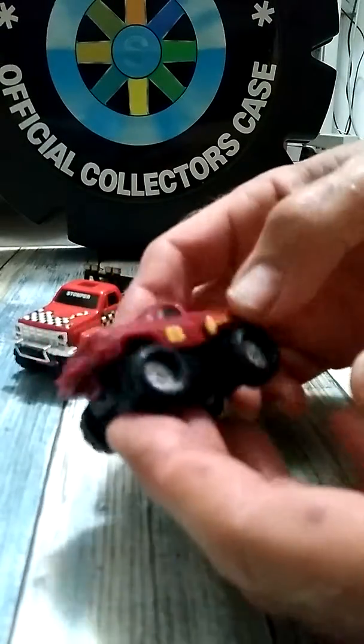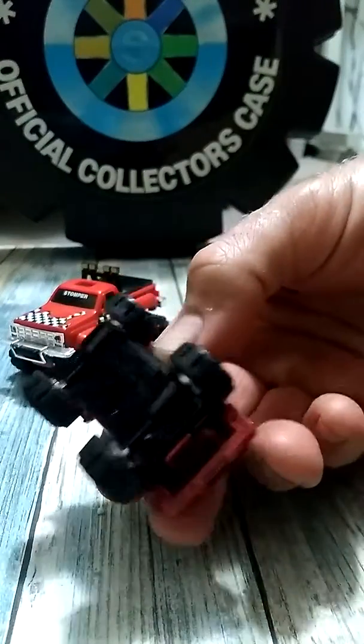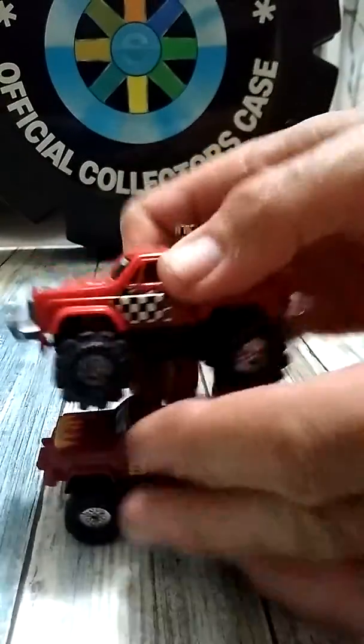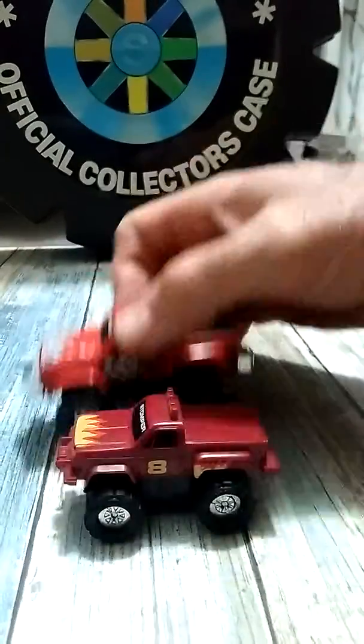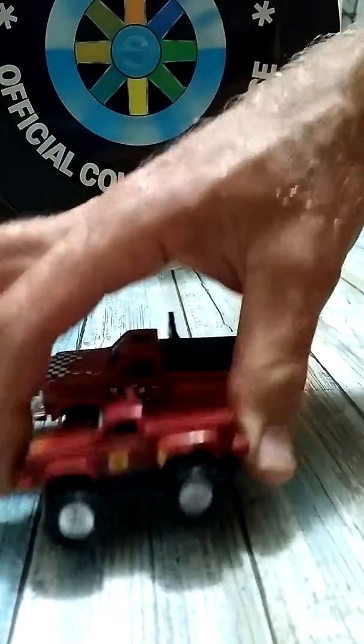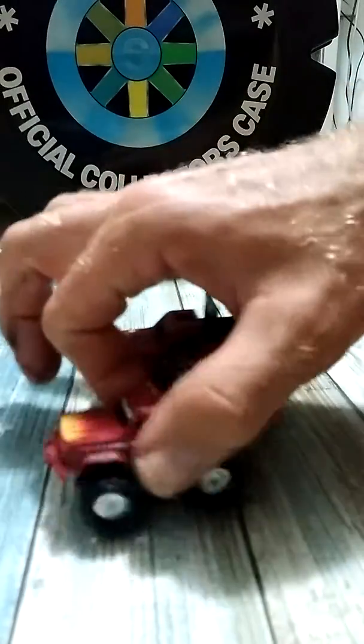This is a AAA Miniature Stomper. This is a full size. Some people call this a mini. I usually just advertise them as a AAA, and this is a AA.